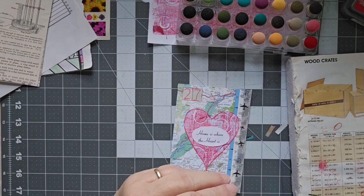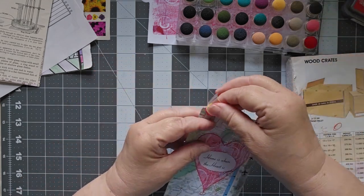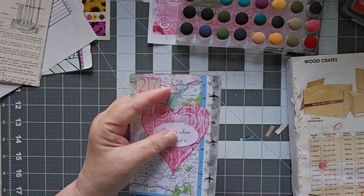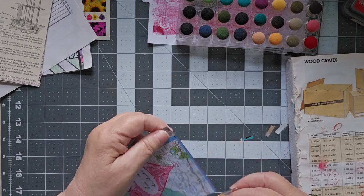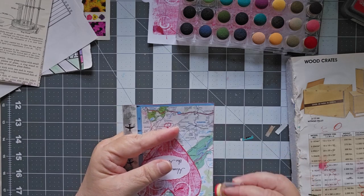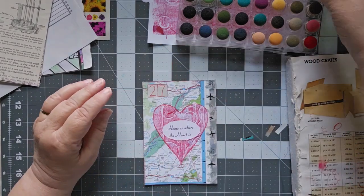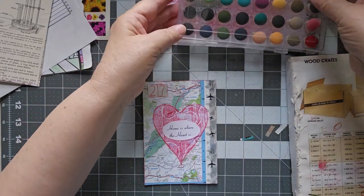Okay, now you know what we need — just a little bit more inking around the outside. We are on a red gold color today. The washi along the side has just a little bit of airplanes on it, all to go along with travel — like you've been traveling away, and now you have come home. Day 27. Home is where the heart is.